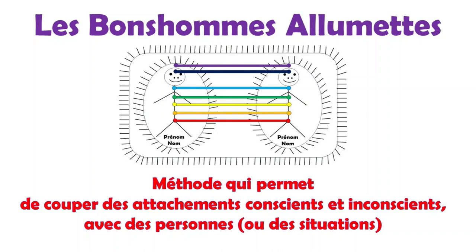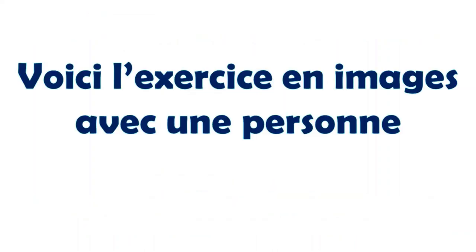There are seven main centers of energy, also called the chakras. Here is the exercise in image with a person. This technique called 'petits bonshommes allumettes' consists of cutting conscious and unconscious bonds. This method is done in seven steps and it is very important to follow the order. I repeat that we do not cut love, but rather attachment.